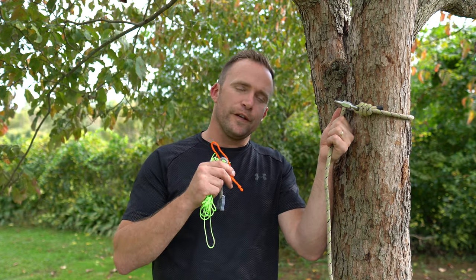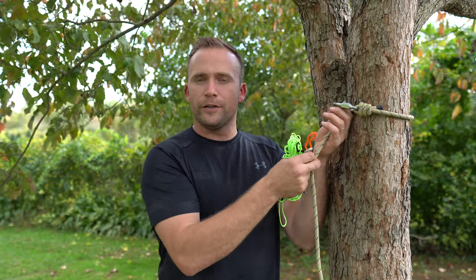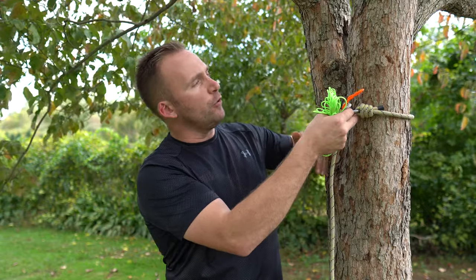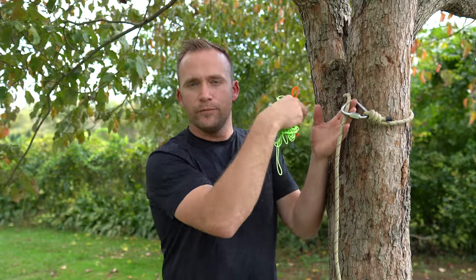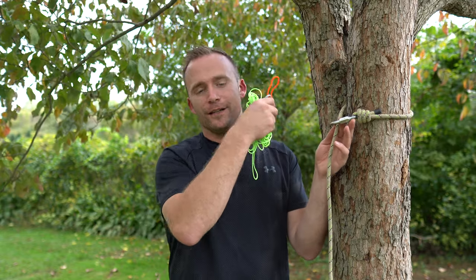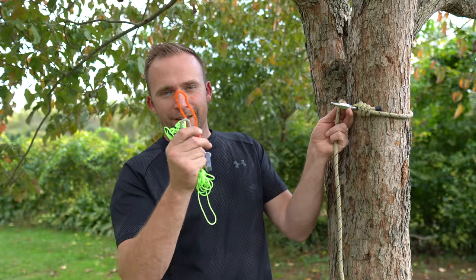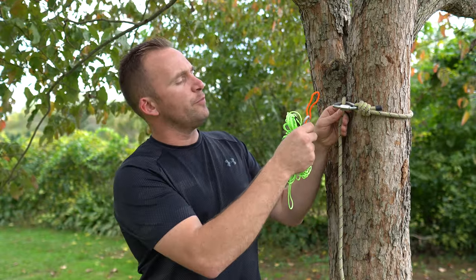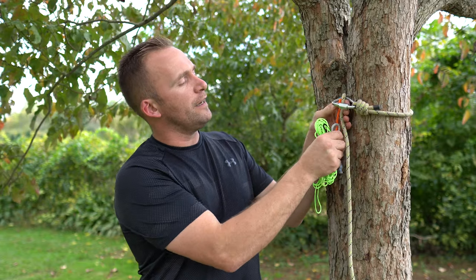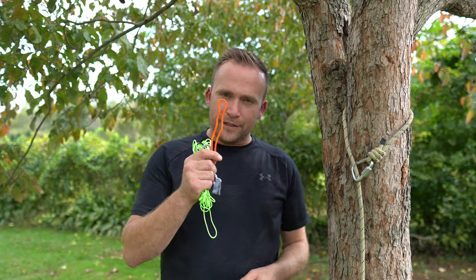I used the Night Eyes gear tie for months, but there were a few things I didn't like. I didn't like having to continually twist it around the rope, and then untwist it every time I wanted to advance my tether up the tree. There were also several times due to user error that I totally forgot to untwist it — I'd rappel down and try to pull on it, only to realize I never untwisted the Night Eyes gear tie. And sometimes when I'd put weight on it, it would suck the gear tie in. It worked, but it wasn't perfect, so I got rid of it.